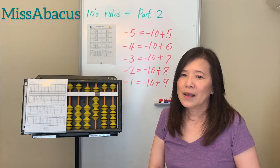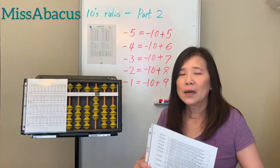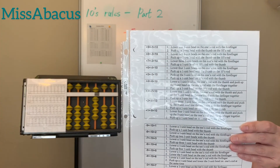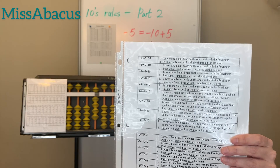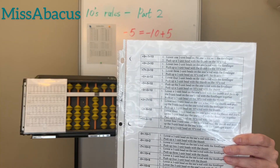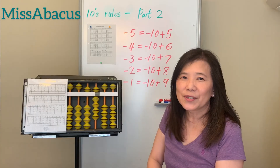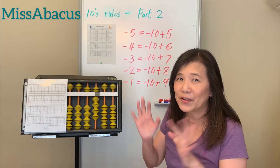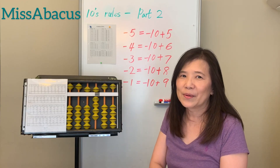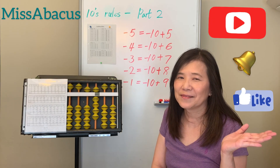We've finished all the tenth rules, plus and minus — 18 rules total. We have four more weeks to go to finish all the rules. If you need help, check the description for a sheet with all the rule instructions and finger techniques. Thank you for watching — please like, subscribe, and turn on notifications. See you next time!